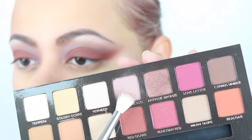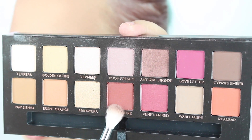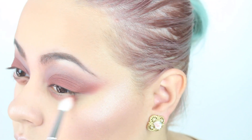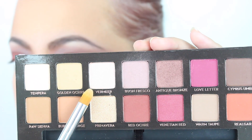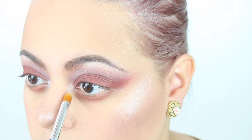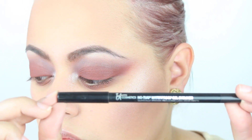To finish off my eye look, I'm taking Buon Fresco again as my transition shade for the lower lash line, buffing it in with the Zoeva Luxe Soft Crease Brush. Then I'm taking Red Ochre with the same brush and placing it right on top of Buon Fresco on the lower lash line, buffing it in and smoking it out. For my inner corner highlight, I'm using Vermeer — a very pretty, shimmery ballet pink — applied with a Sonia Kashuk concealer brush, which is tapered and dense, so I can keep the highlight precise in the inner corners.